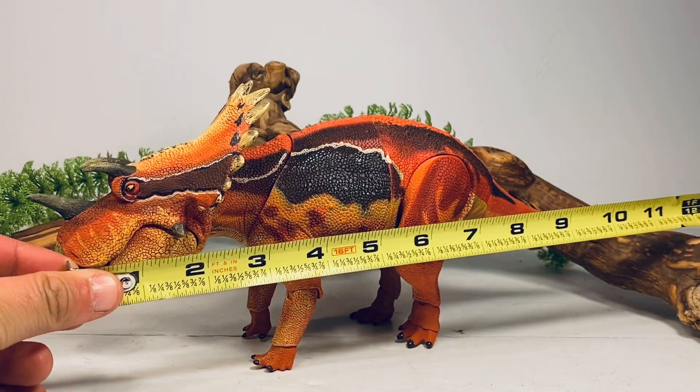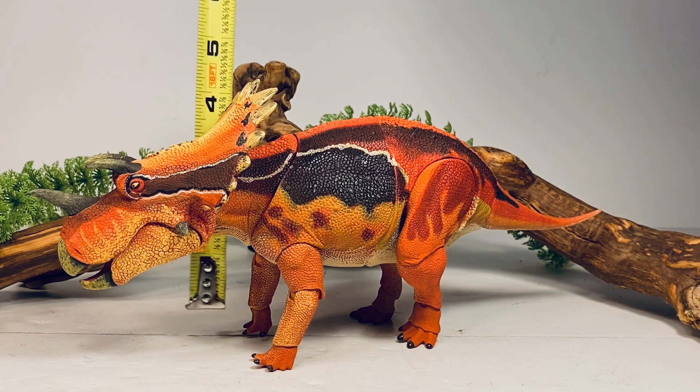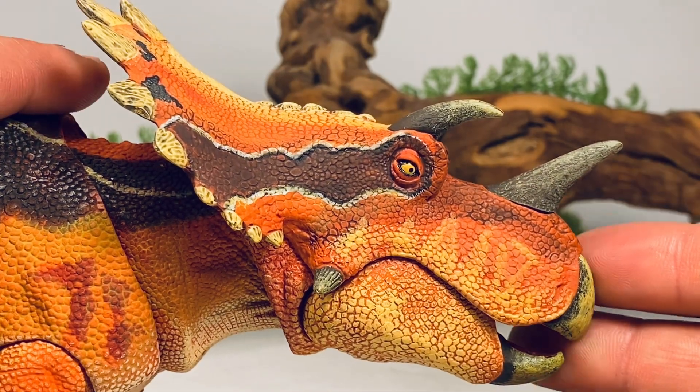Let's do a couple quick measurements. This figure is 11 inches long from the tip of the beak to the tip of that short tail, and about four and a half inches tall to the top of the frill. Regaliceratops is estimated to be around 16 and a half feet long, so those measurements put this figure nicely in that 1:18 scale range.